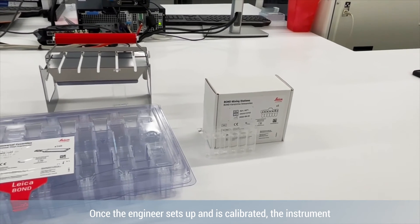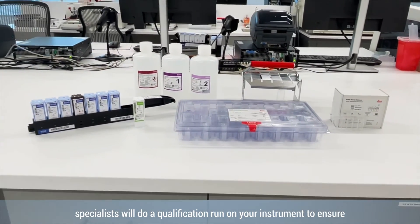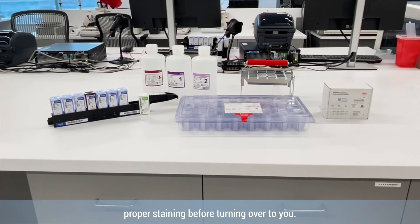Once the engineer sets up and has calibrated the instrument, your app specialist will do a qualification run on your instrument to ensure proper staining before turning it over to you.